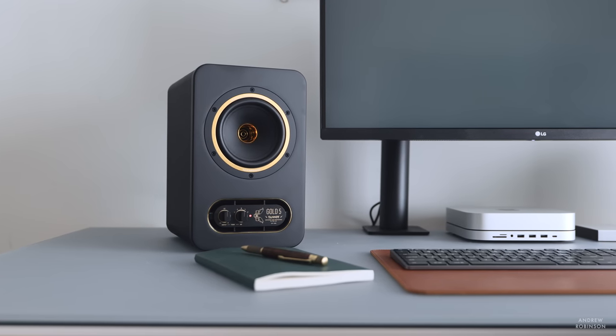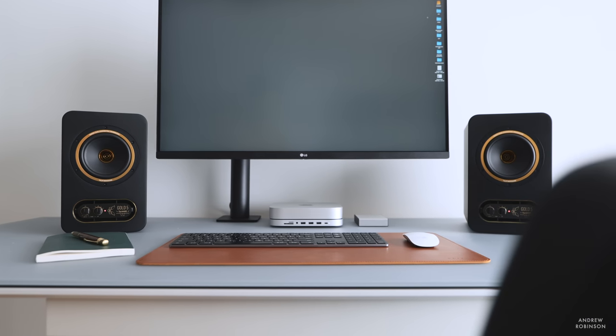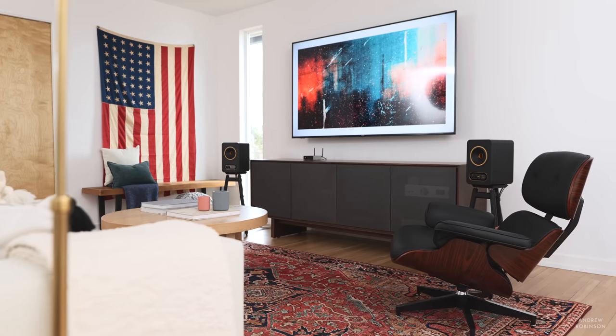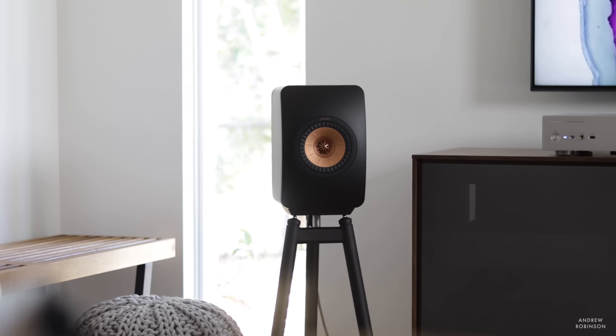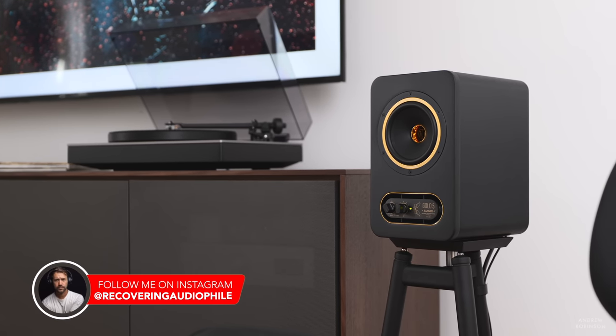The Gold 5 is marketed to studio professionals and amateurs alike. It is a near-field monitor — that is to say it will sound coherent when seated close to it in a desktop-like setup — but it can easily be used in a more traditional setup as left and right main bookshelf speakers. Design-wise, the Gold 5s are incredibly well-built. There are elements of their build quality very reminiscent of the KEF LS50 Metas, though I'm not suggesting they are the same — but in terms of build quality and attention to detail, it is remarkable what you're getting.